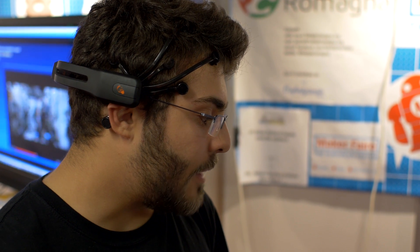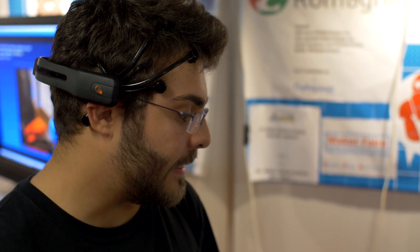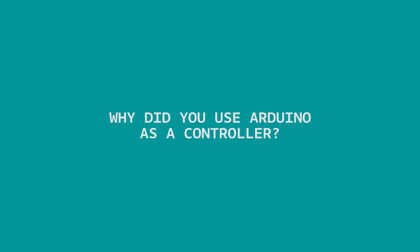I want to use it for people that cannot move, that are completely paralyzed. I want to create something that is open source and free. Maybe if today you need to pay a lot, tomorrow you need to pay less for something like this.